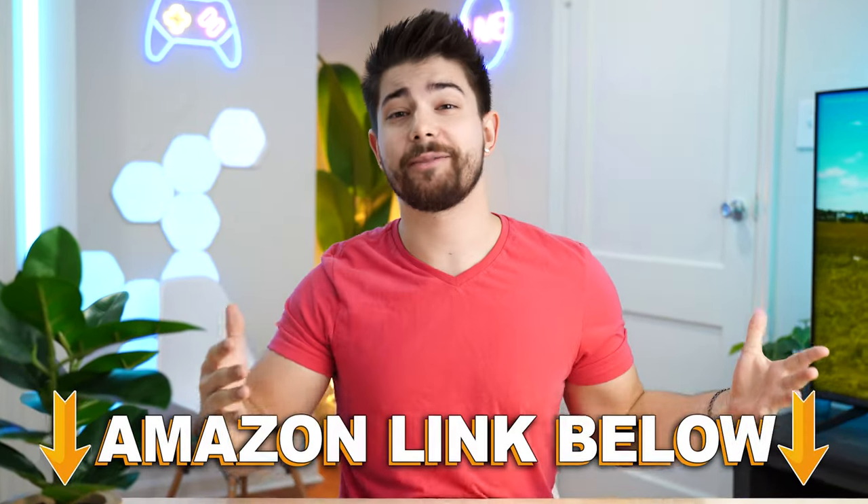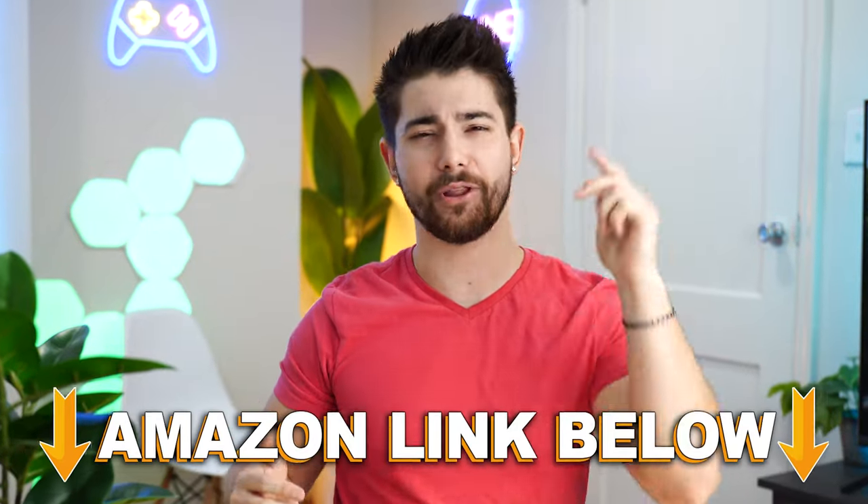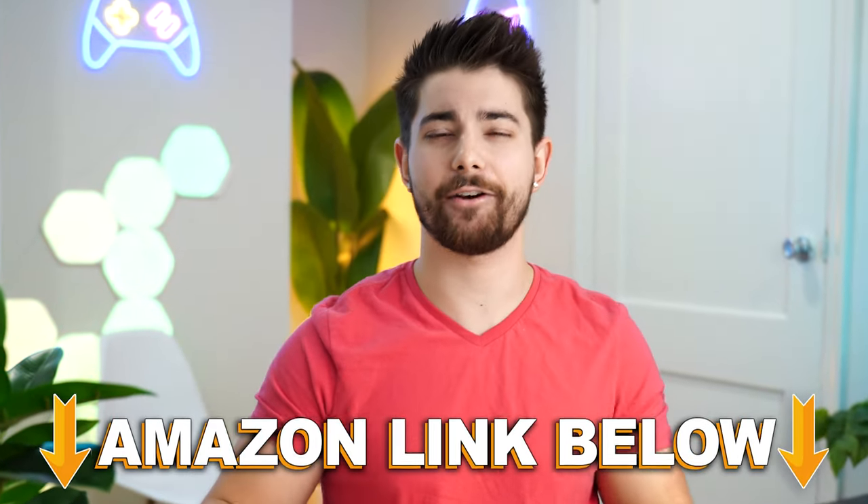If at any point during the video you want to check out any of the five mice, there are Amazon links below for the US, UK, Canada, and international links.